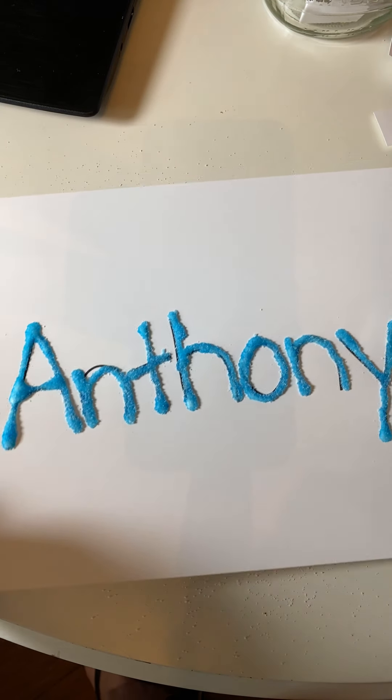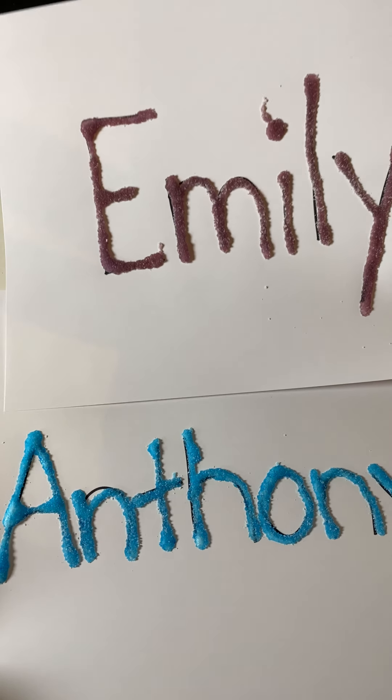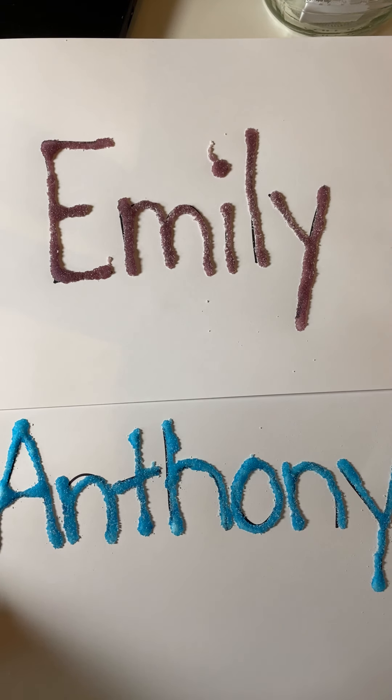Thank you so much for joining me for today's fun name activity with Emily and Anthony's name. I wonder whose name it will be tomorrow. Have fun, friends — Miss B loves you and Jesus loves you most of all. Bye-bye!